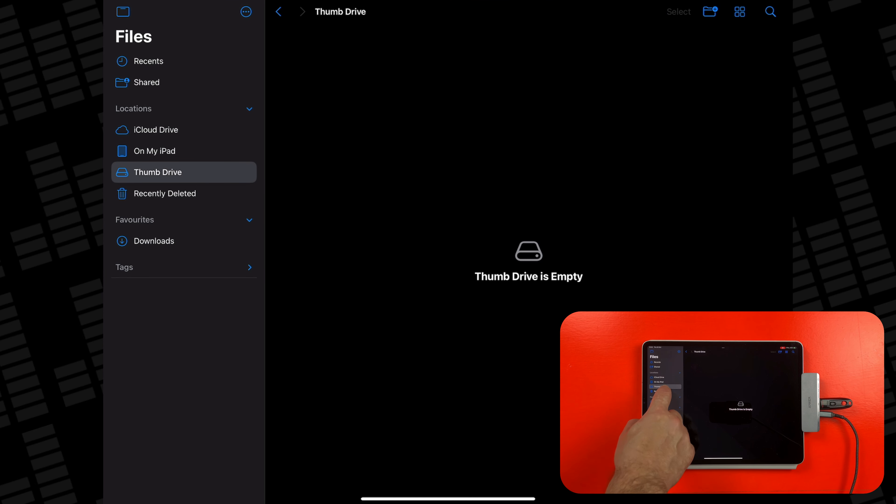APFS, or Apple File System, is the one to go for if you only ever plan to use your external drive with Apple gear like Macs, iPads, iPhones, etc. If you plan to use the drive with a mix of Apple devices and devices on other platforms like a Windows PC, then select the exFAT option. MS-DOS FAT can't be used on drives larger than 4GB, so you probably won't want to select this option at all. Hit Erase and your drive will be wiped and reformatted using the format you've selected.